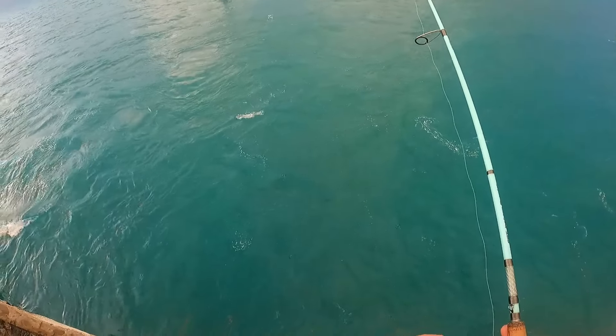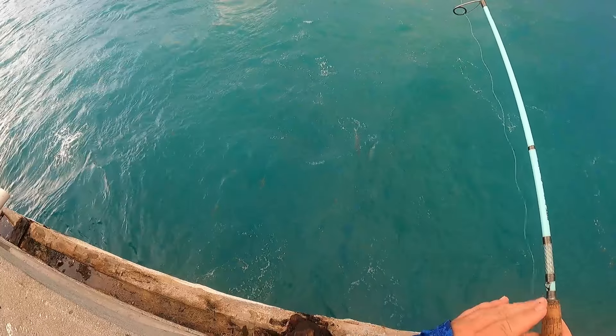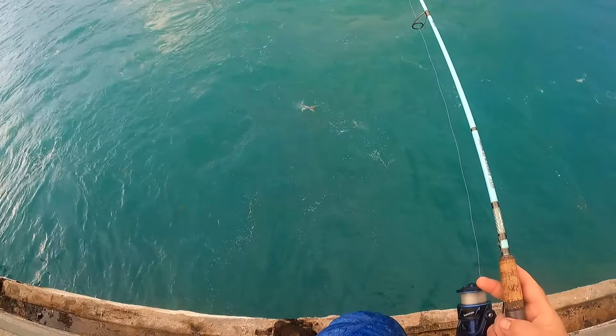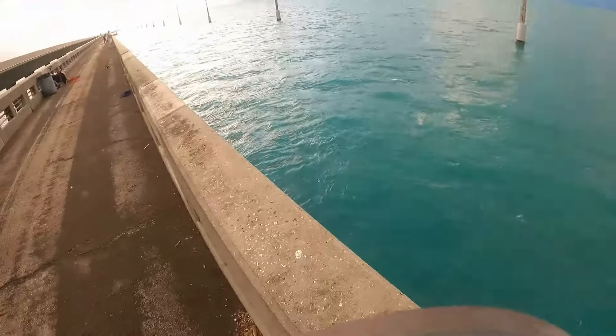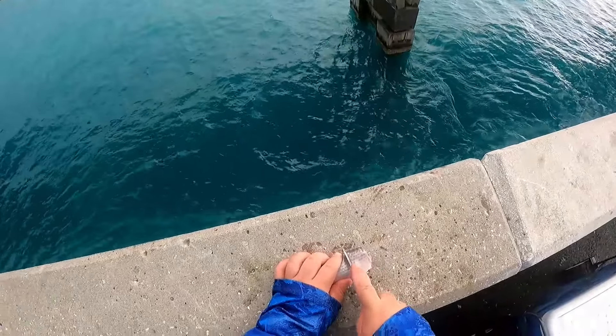Look at them all — that's a bunch of tarpon! That little one right there would be pretty easy to catch. There's a lot of them, man. Nice chunk of fresh mullet here.